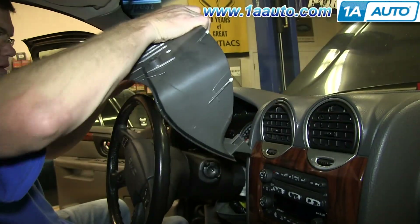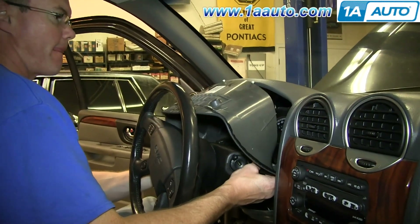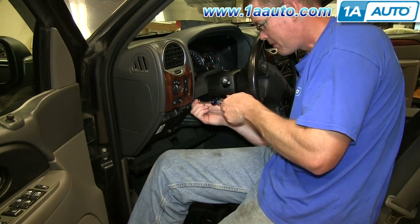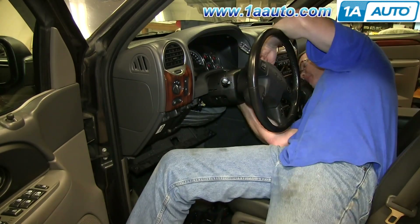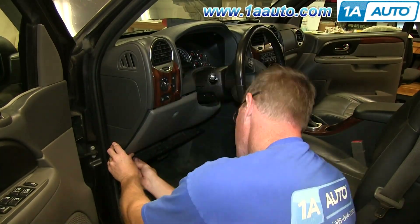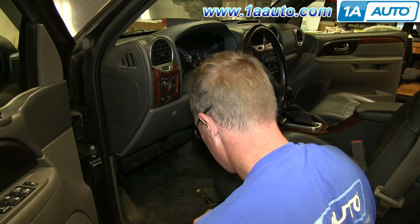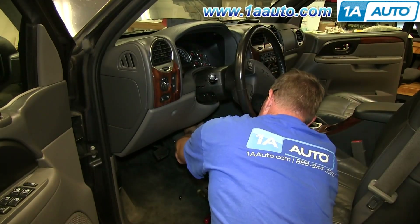Tilt the steering wheel down and push this panel back into place. Angle the bottom end first. Once you get it to a certain point, there's clearance for the top and you just tilt it back and push it in. Then we'll fast-forward as Mike replaces those four Phillips screws, then replaces that lower panel and the 7mm bolts that hold it in place, then that bottom panel and the 7mm bolts that hold that up. After that, reconnect your battery and you should be all set.